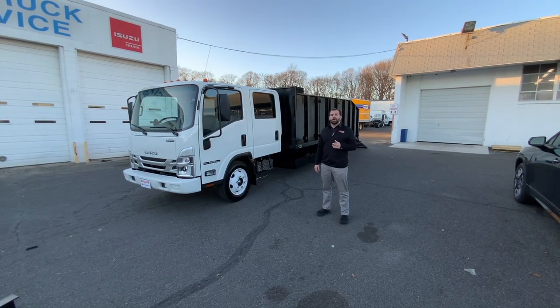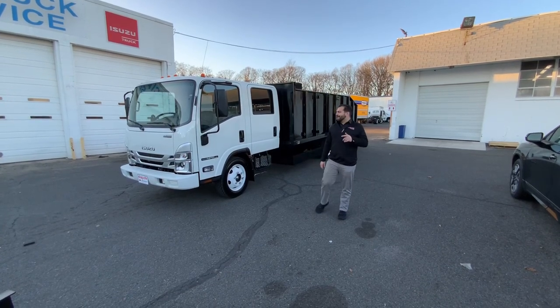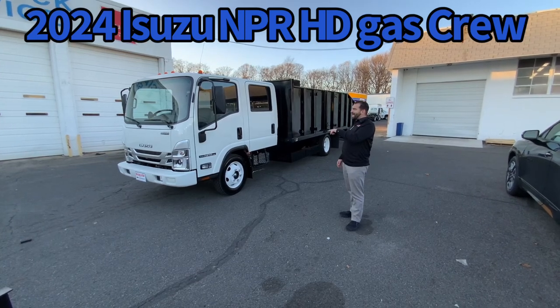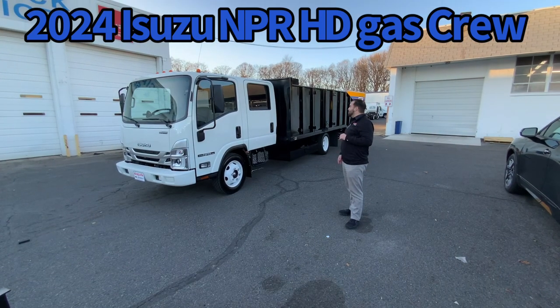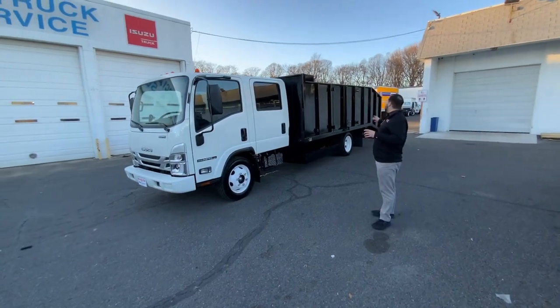I'm here to show you a new truck that we just got in for stock right before landscape season. It's a brand new 2024 Isuzu NPR Gas HD Crew Cab, 14,500 GVW, equipped with a 14-foot lawnmower body and a 4-foot dovetail.